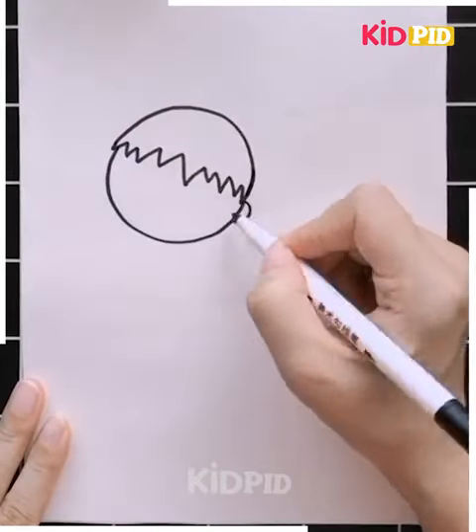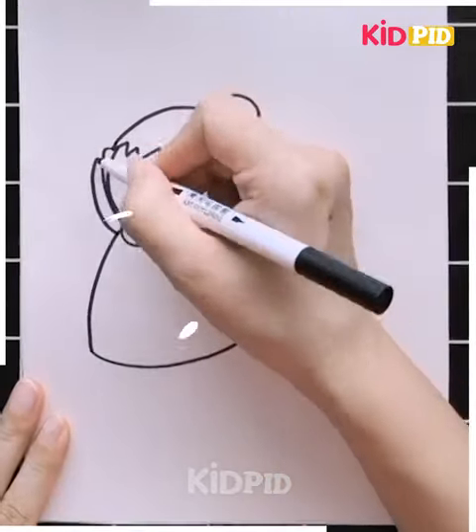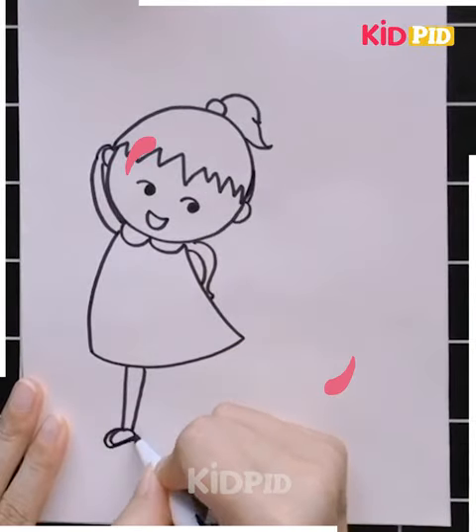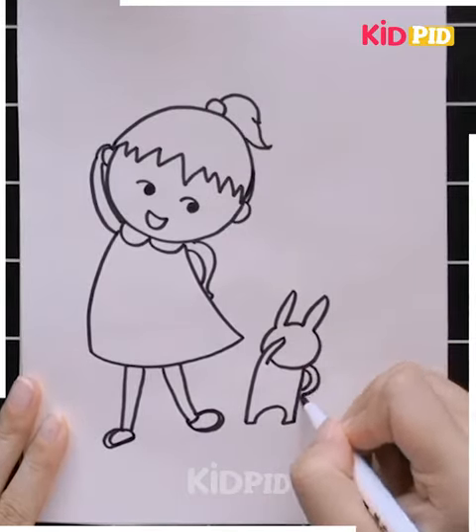Here's a cute little girl with a small pony, having a walk with her pet — a cute little bunny rabbit. You can use any of your favorite colors to fill it. I love to use pencil colors, but you can use crayons, watercolors, or sketch pens — all the choice is yours, and it's too simple to draw.